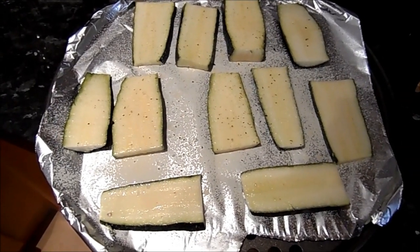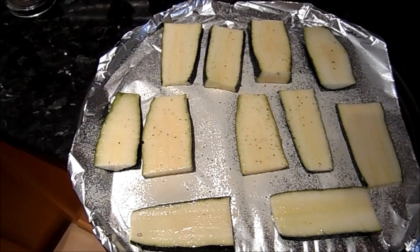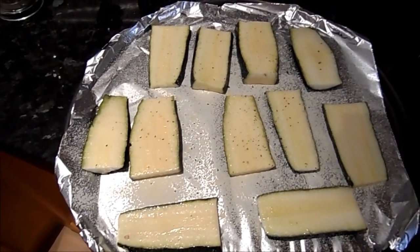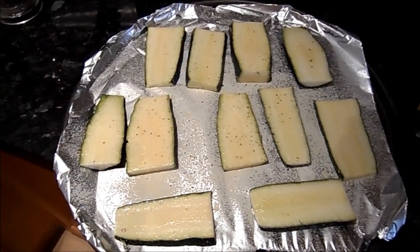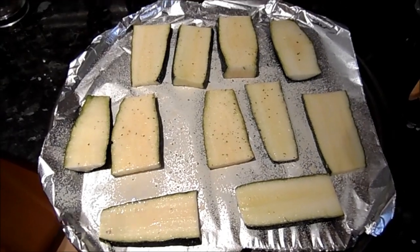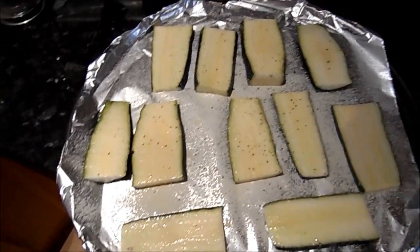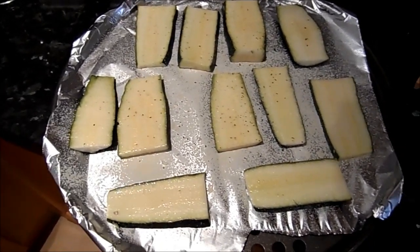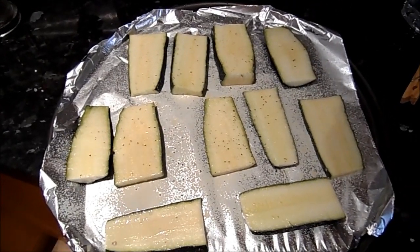Pop them into the grill. What you're trying to achieve is for them to go a little bit soft and get a little bit of colour — they don't want to be totally golden. You'll need to turn them over halfway through. This can really vary depending on your oven; I normally put them in for about 10 to 15 minutes. Something amazing happens to courgettes when you roast them — they get this really sweet, intense, lovely flavour.